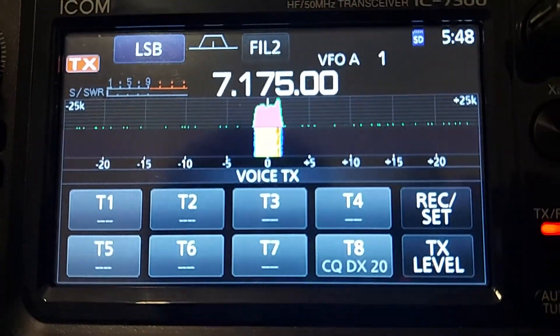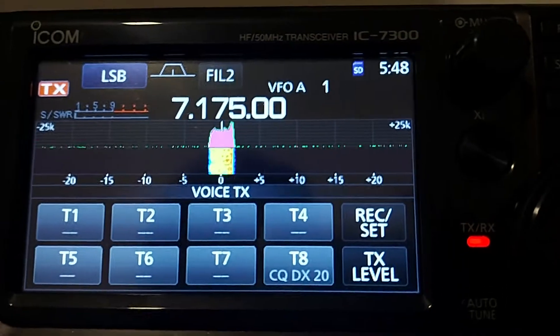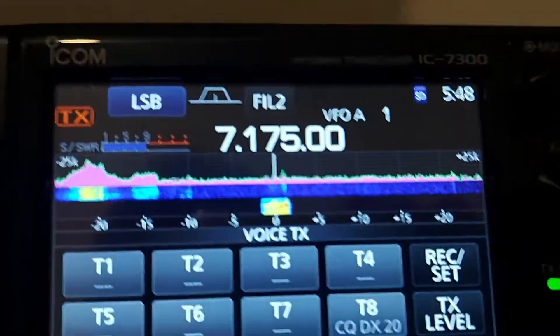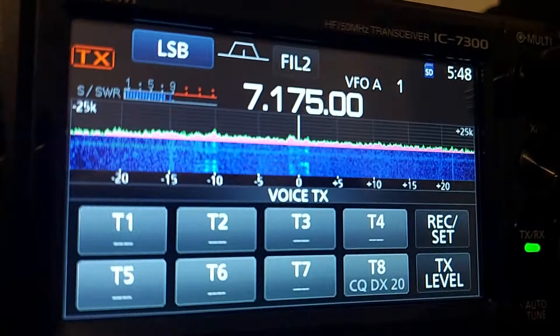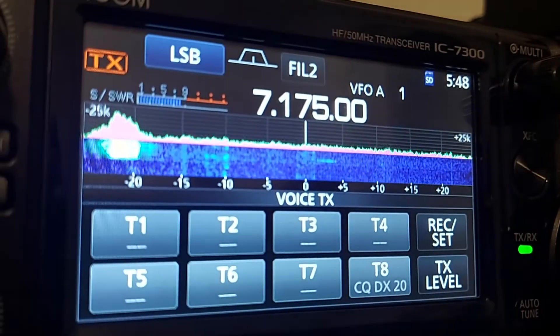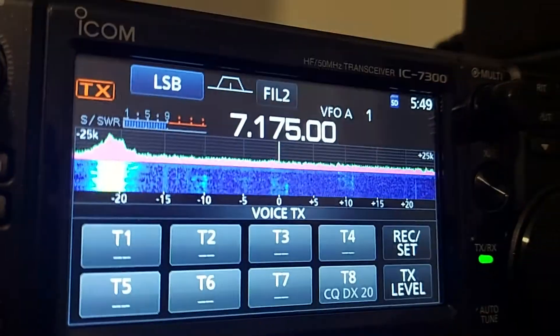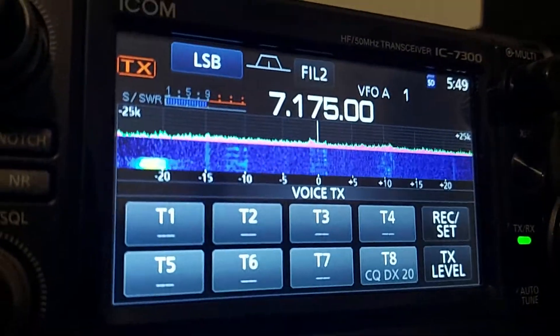Back to you again, Zulu Lima 4, Bravo Charlie, ZL4 Bravo Charlie, from Italy, Zulu 8, Delta Echo, Pop, over. Very good — you've got a very nice signal here into New Zealand. The ICNN just down here, and your antenna system is working very well. Thanks for the recording, I shall go and check this shortly.